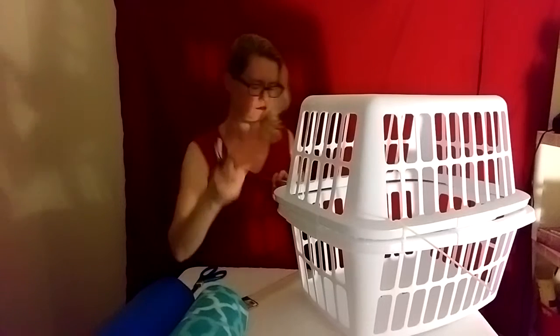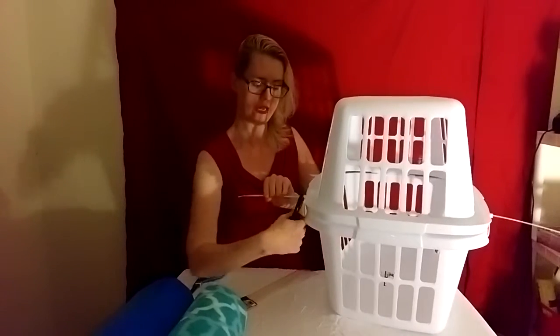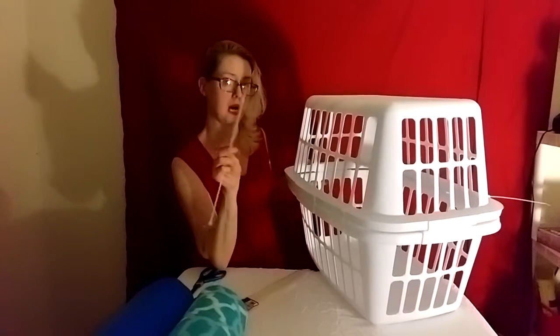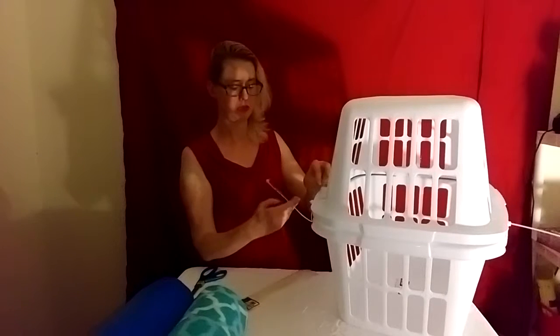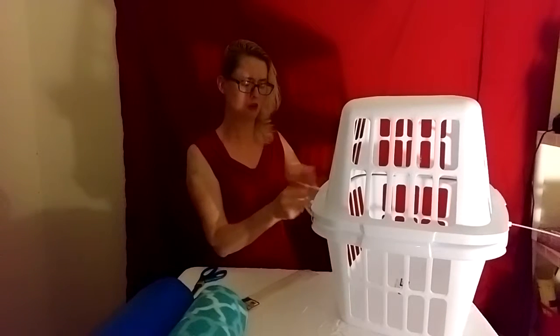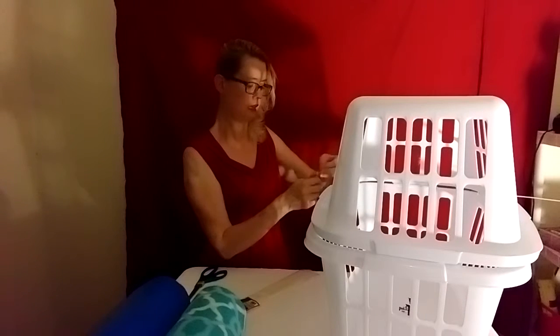When you're done with all of them, you're going to take a little wire cutter — simple as that. Take the excess and cut it off; you don't need the extra. Keep doing this all the way around. I suggest doing about every other spot, two or three spots per side, so it goes back and forth and stays secured and tight all the way around.